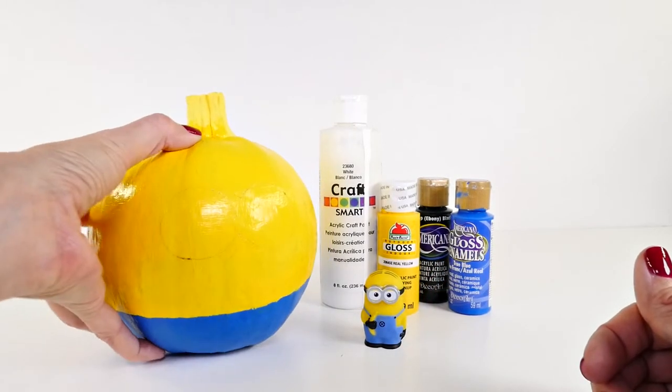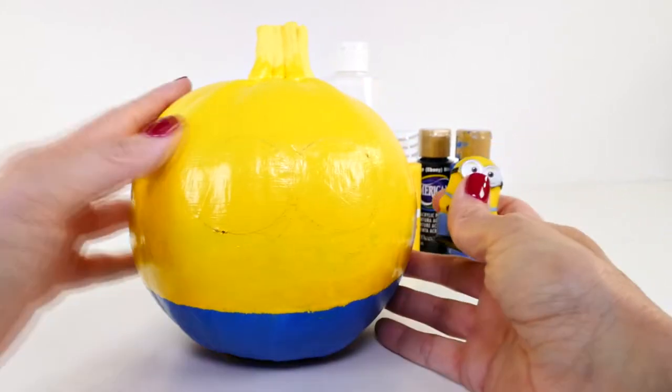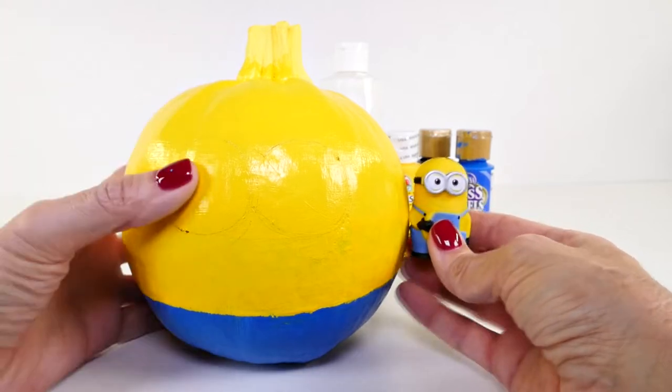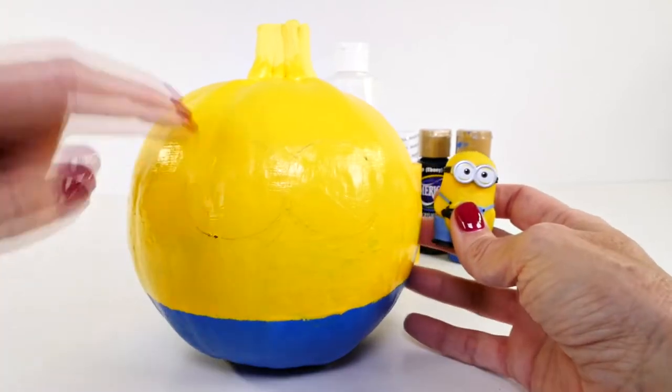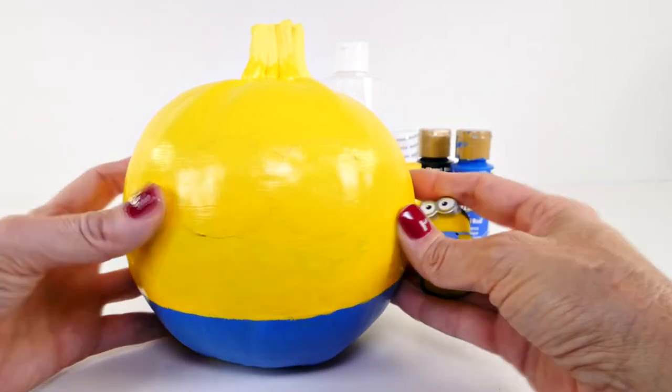The only other things we need are paint brushes and a pencil. As you can see, I have already painted the pumpkin — this was kind of the boring part — so we have the top yellow and the bottom blue for his overalls. You might be able to see just a faint line where I have started to sketch on the eyes.